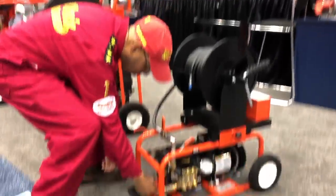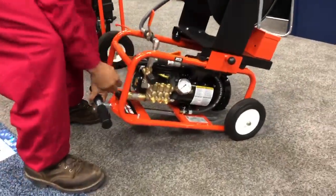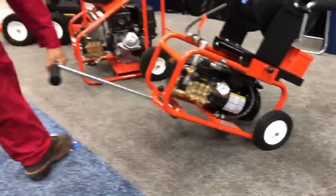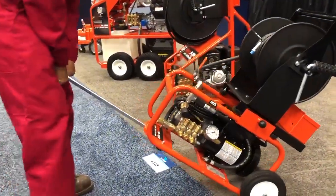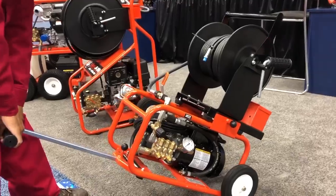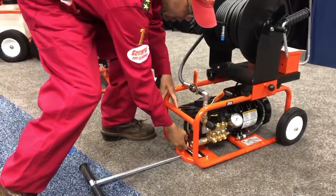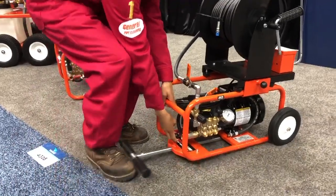It has a pole on the front, and if you lift this up like we always do — I normally put my foot underneath it like this — put that pole out like that. You can move it around, very maneuverable, very durable, and you can get in and get out before you even have to pull that gas jitter out.